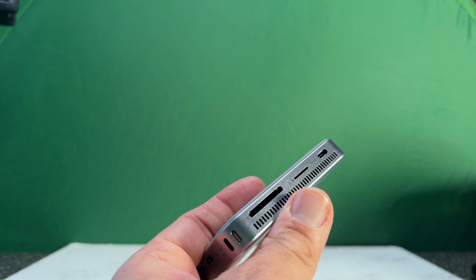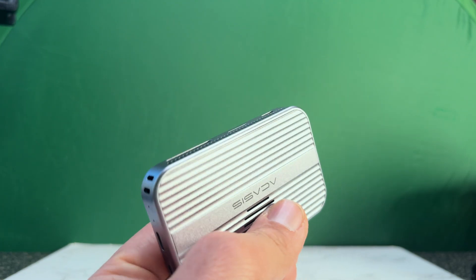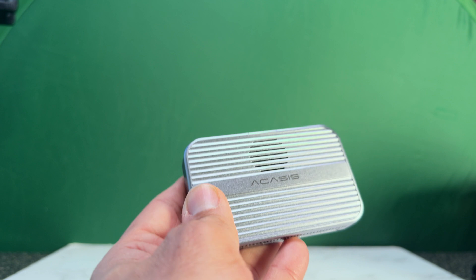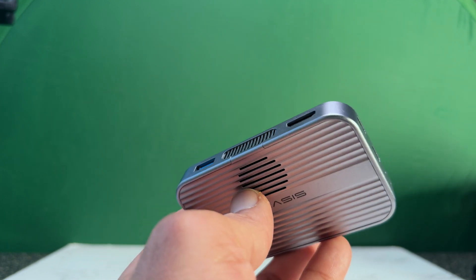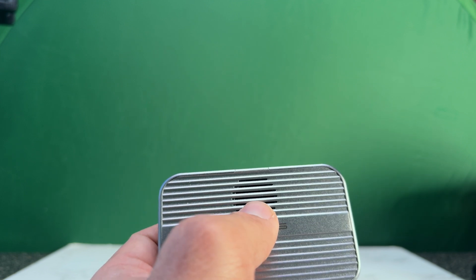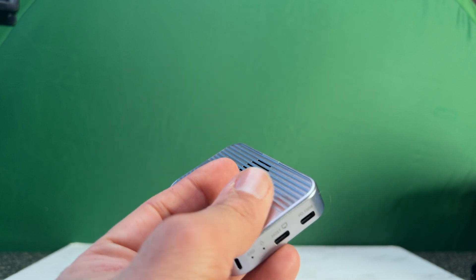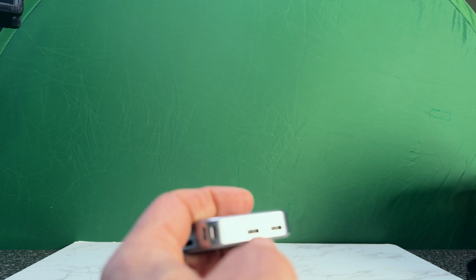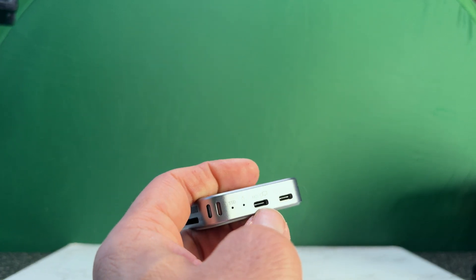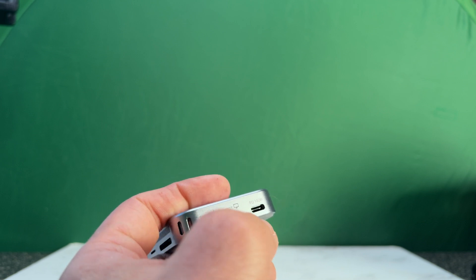We got our shiny all-in-one hub and as you can see, it's a nice and sleek design. It's got some heft to it. If you look on the front, there's a fan built-in so it won't get hot. If we look at the bottom, we can see there's a host port where you can connect your smartphone or your computer. There's an SSD activity light, a connectivity light, and a PD power delivery 100-watt port.